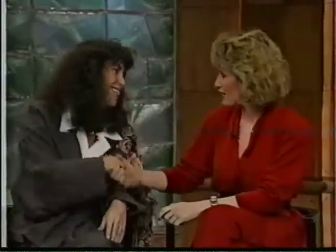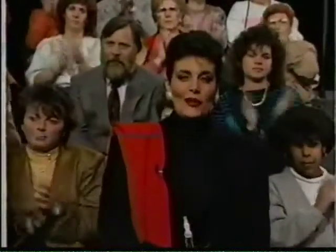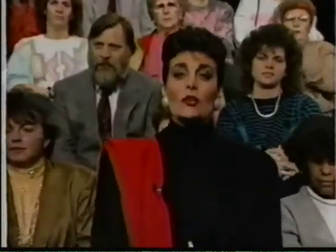Lucinda Bassett, thank you so much for being with us. Linda and I appreciate it. The lazier you are, the more money our next guest makes. Come back.